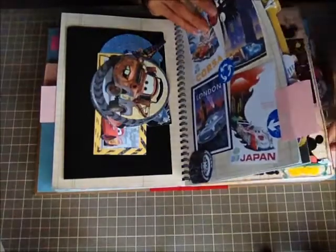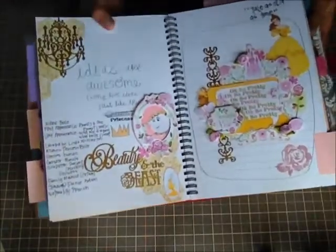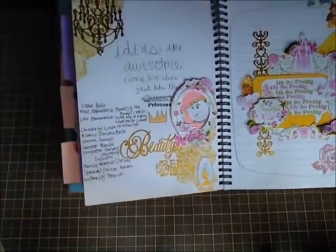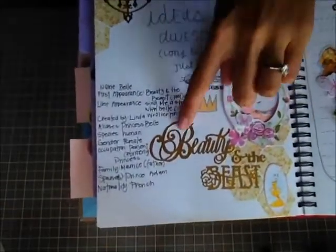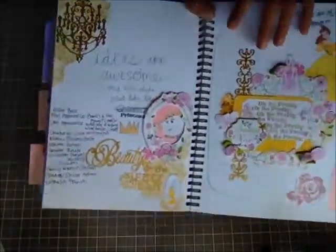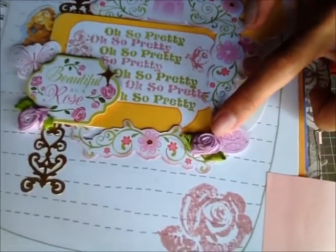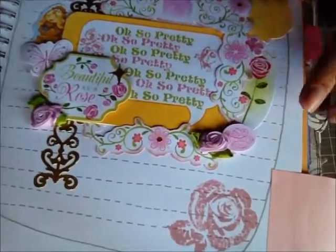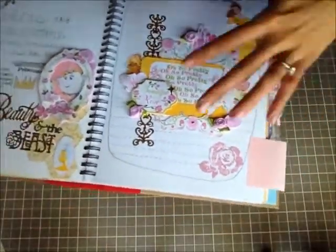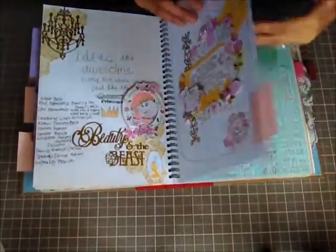The next one is Beauty and the Beast. I did my journaling in the corner and used a lot of dazzles on this page. Again I used those white flowers and applied Victorian Velvet Distress inks to paint them. It's just die cuts, layering, and everything like that — and that was that page.